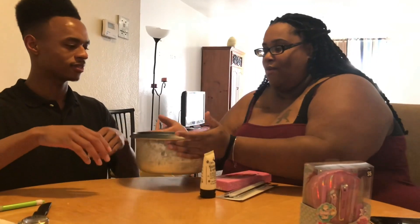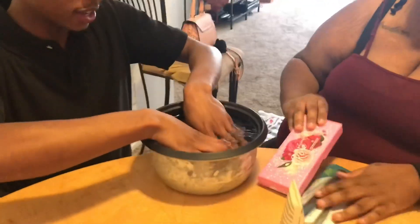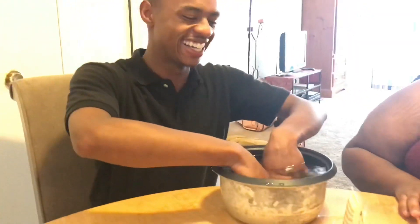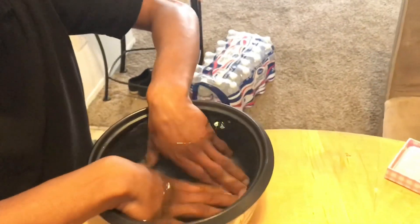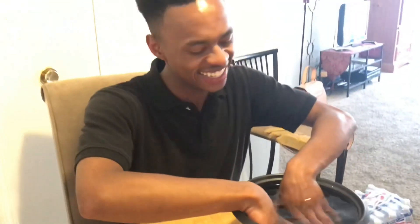First, I'm gonna soak one hand — or both, since my hands are small enough to fit in the bowl. Oh, this water is warm! He wasted water everywhere — I'm gonna go get a towel. How long do I have to keep my hands in this water? She's such a good friend, y'all — he wasted water all over my table.